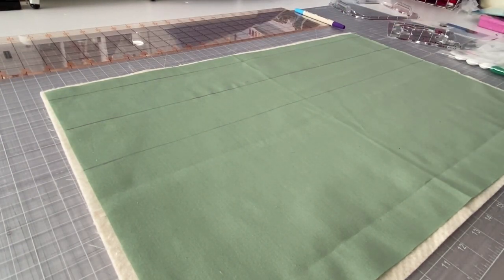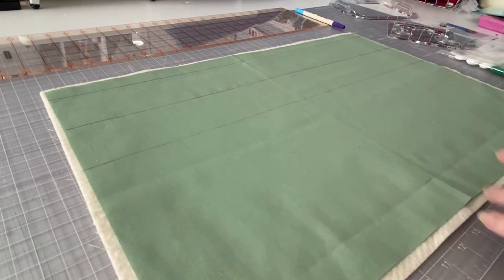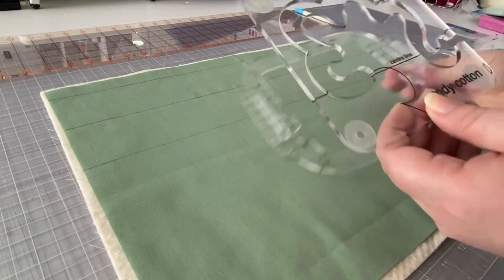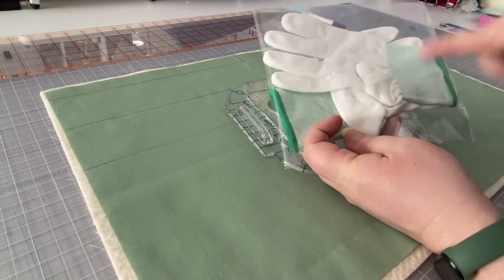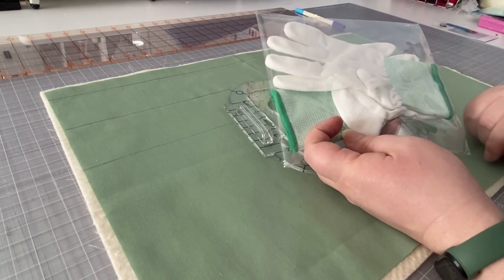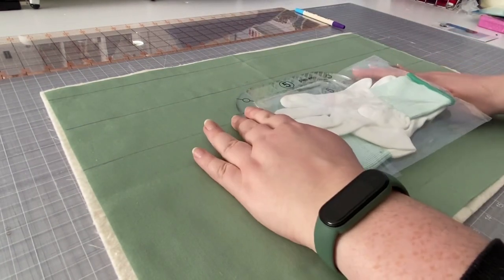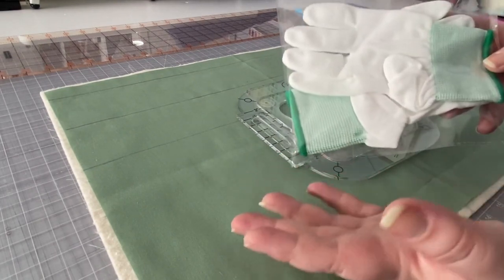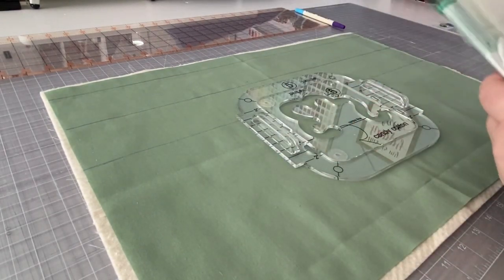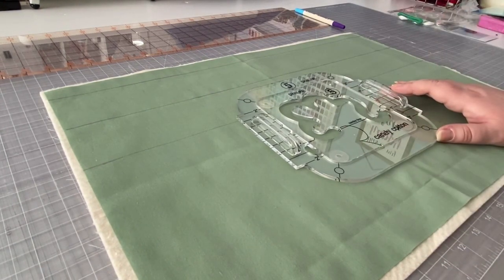You're going to want to bring your practice piece, the template, the template grip, and optionally the quilting gloves that come with the set. The gloves further help keep a solid grip on the fabric so it's not slipping and sliding. Some people like them, some don't — since I'm using the grip I won't use the gloves today. Let's take this over to the sewing machine.